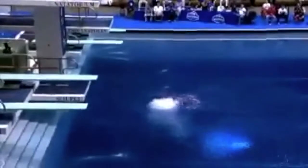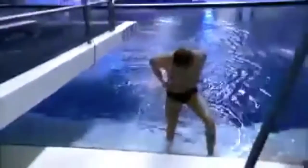I want to tell you right now that none of these dives are easy that these men are doing, whether they're going off the 10 meter or another platform height. None of these dives are easy.